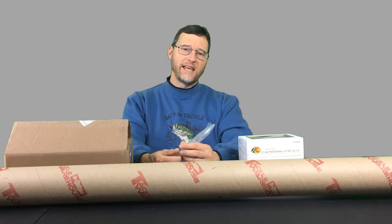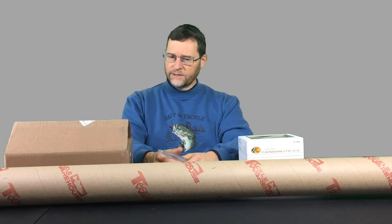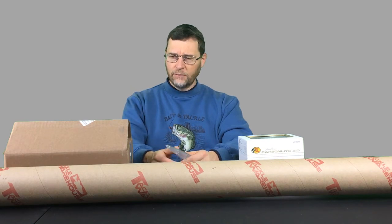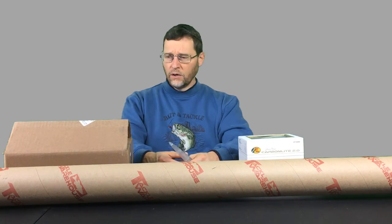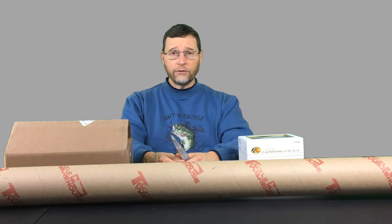Hey Bass Fanatics, Den Herring here. My channel is FishDen365. Today we're going to focus on a few different things. I have some orders here that I've gotten from Tackle Warehouse, from eBay, and from Bass Pro Shops, and I'm going to share what I got with you, why I bought these items, what I'm using them for, and how you can utilize them to improve your fishing.